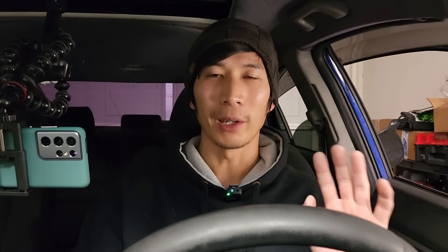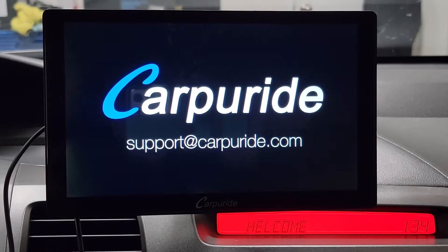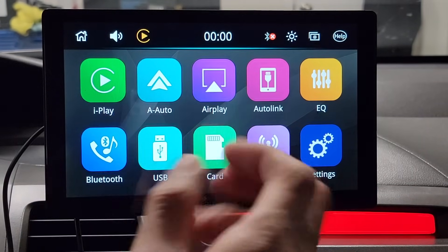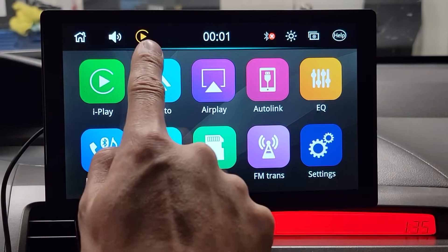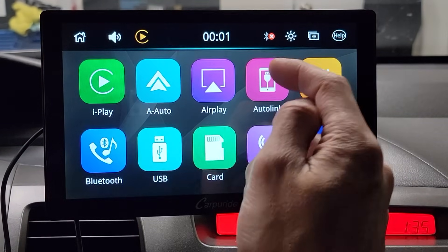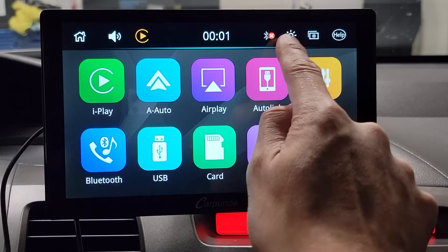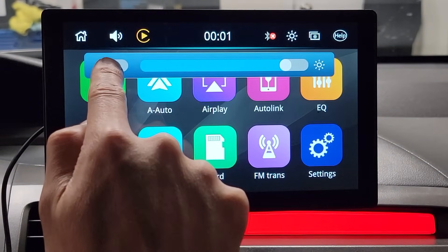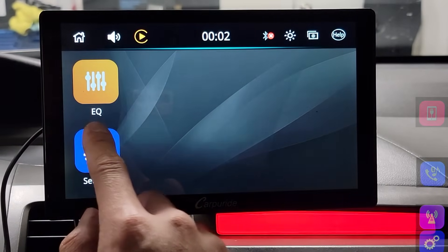One big thing about head units, in my opinion, is the user interface. So let's walk through how the interface looks. This is the basic interface. On the top left is the home button. Next is the volume button. There's the Apple CarPlay icon showing I'm connected, Bluetooth connections where you can see which device you're paired to, and a brightness icon. You can manually adjust brightness or turn on auto brightness. Right next to that is the background setting — this is the first background option, and it looks really nice.